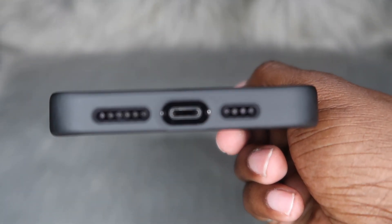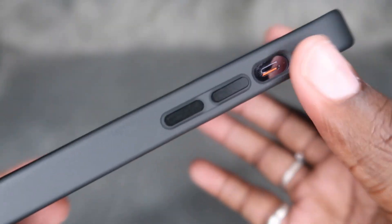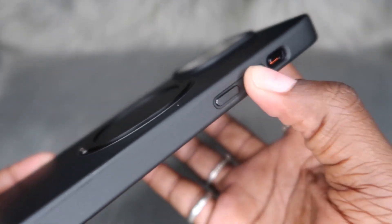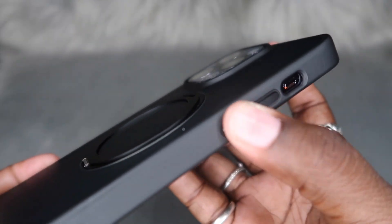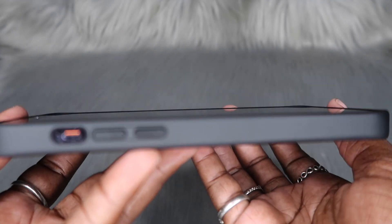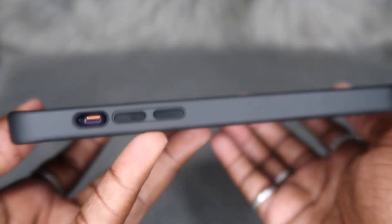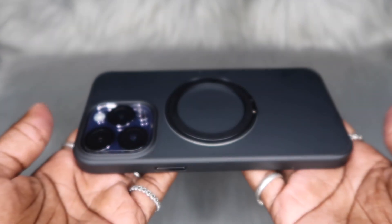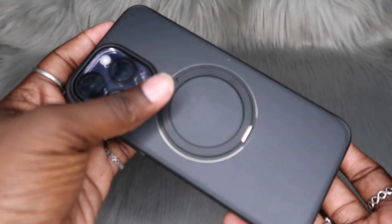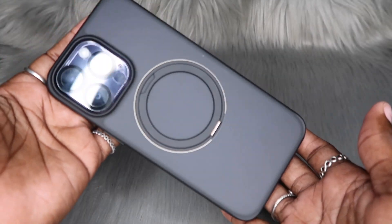Cutouts are looking perfect. Easy access to that volume on and volume off button. Buttons are clicky. Let's see if we also have a raised lip in the front — it looks like it has a slight raised lip, but that means it will be okay to lay your phone face-down.